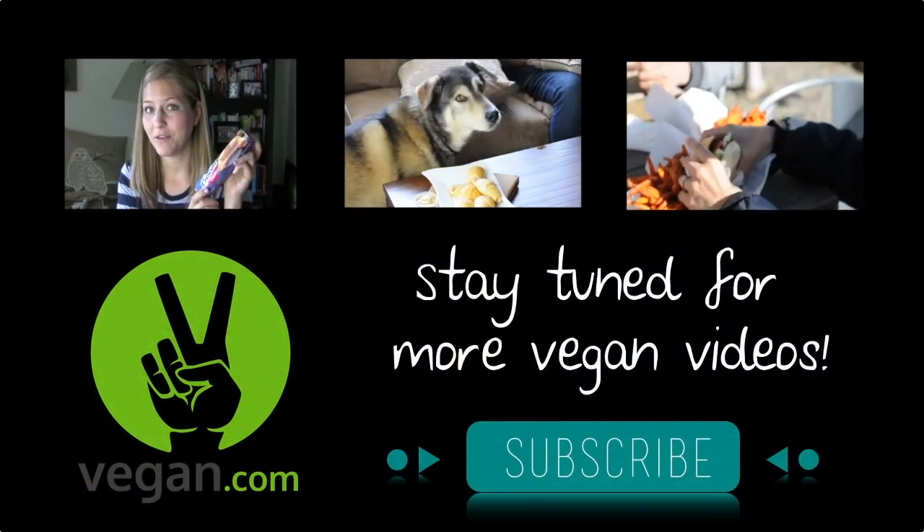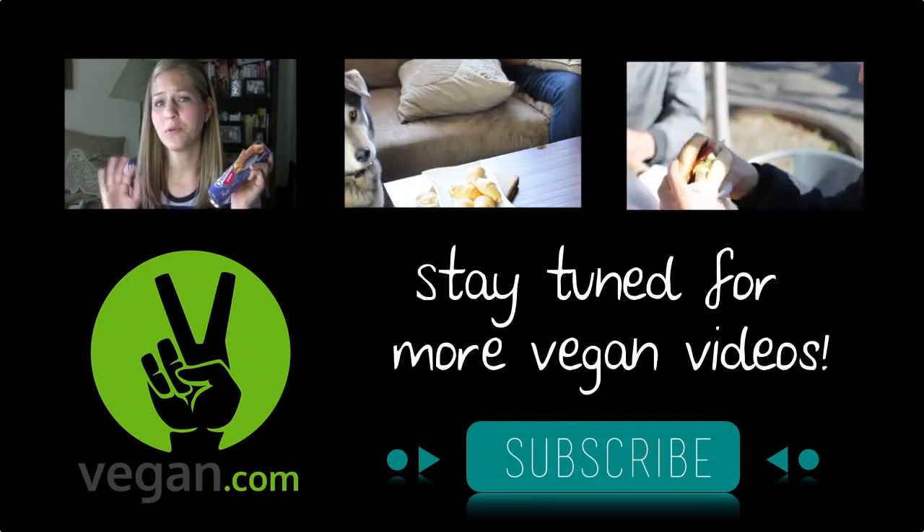Thanks for watching! For more videos, tips, and recipes, click subscribe and visit vegan.com.